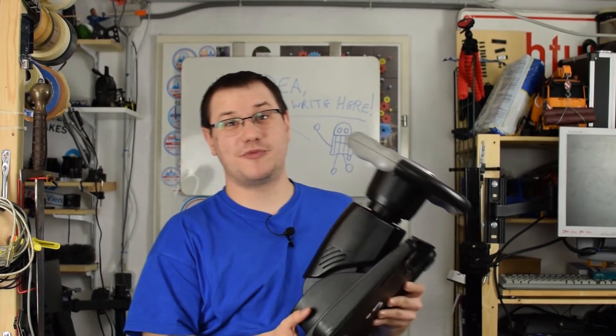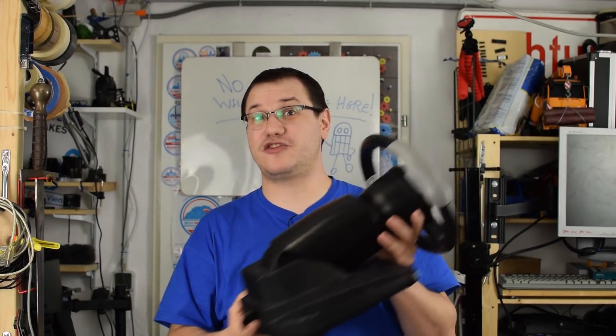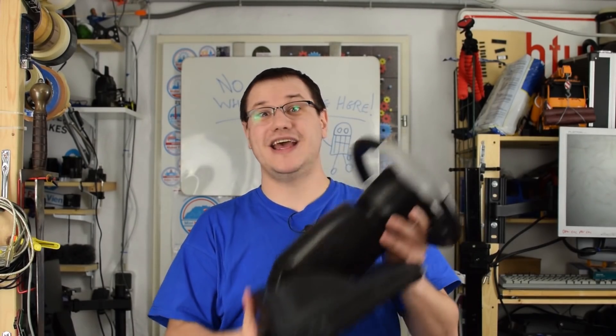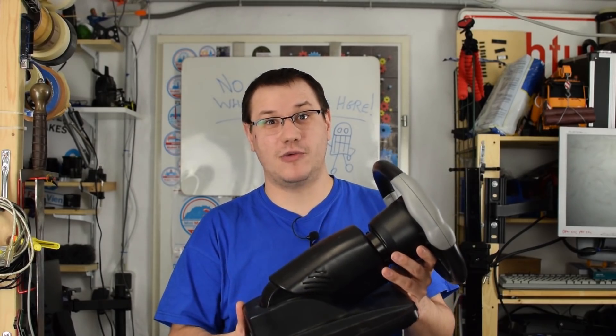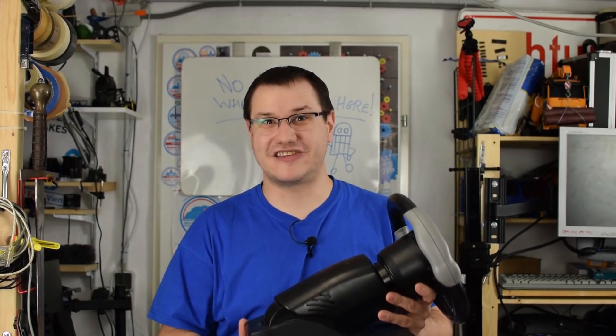Welcome back to Element 14 Presents. I'm Clem, and today we have this steering wheel for the PlayStation 1. I bought this at the flea market and it's thankfully broken. Why is that a good thing? Because that means we can hack it. Let's get started.